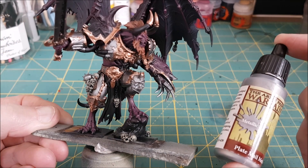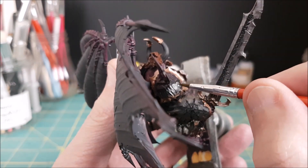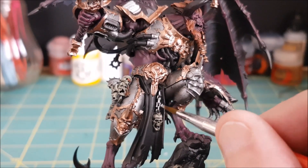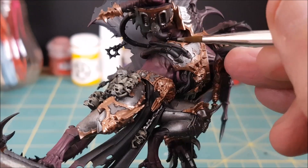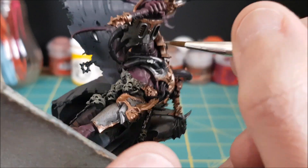I'm going back to the same bright silver I used before, but this time I'm not mixing it with any black. I'm going to use this on all of the dangly things that are hanging off the demon — the chains, the rings, and any ornaments that haven't been painted with a bronze color yet. I'm also using this color on all of the exposed wires in the frayed cables.